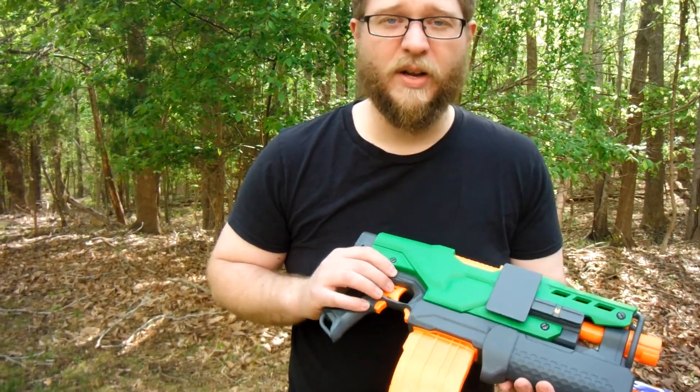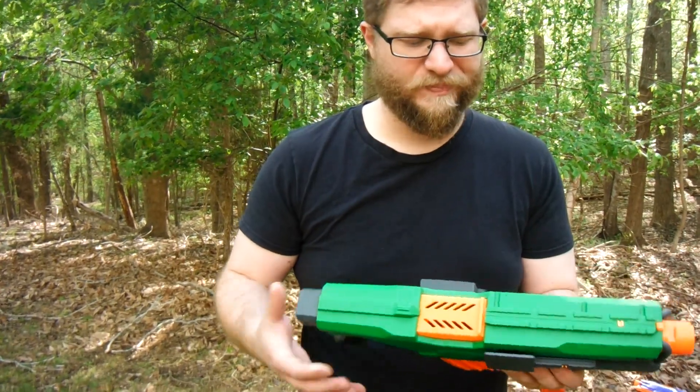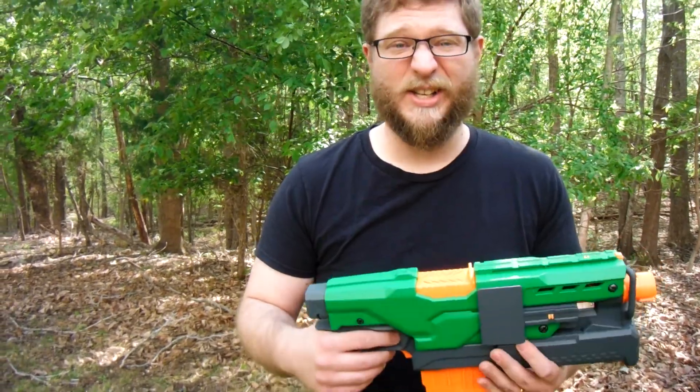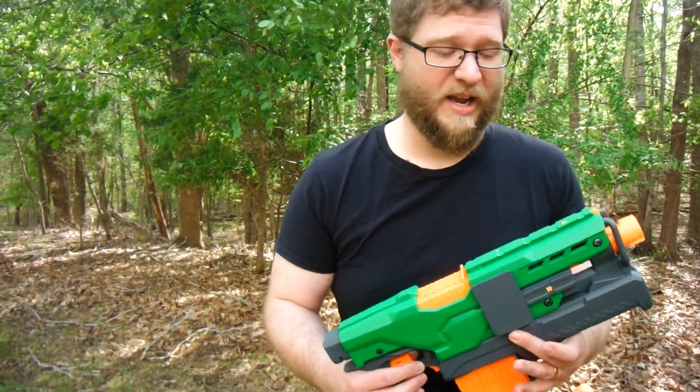I guess we'll switch over to do a noise comparison with a stock Strife, and then you'll get to know why I like to call this the Banshee.